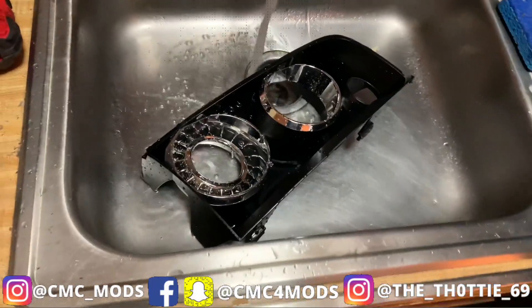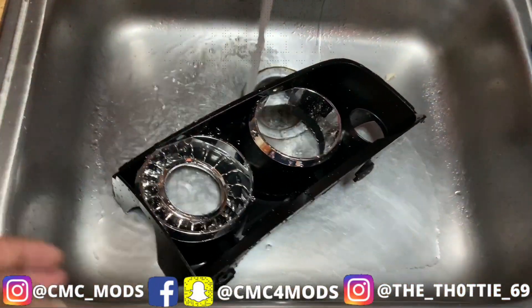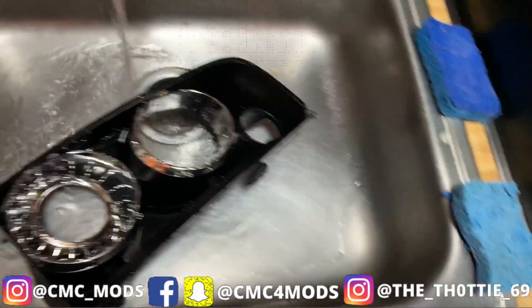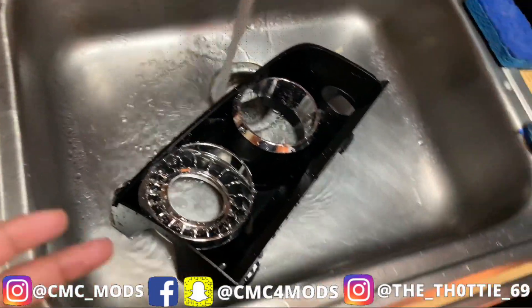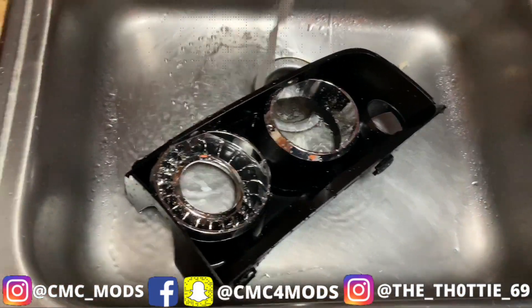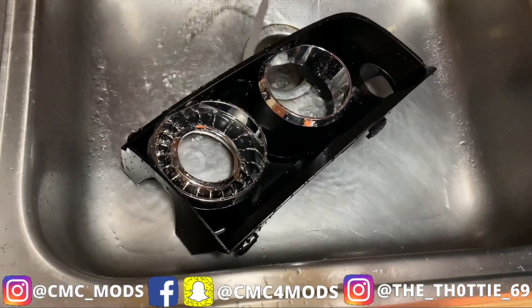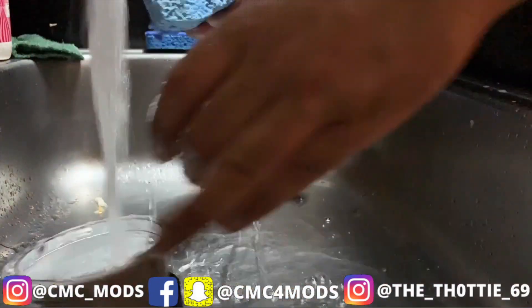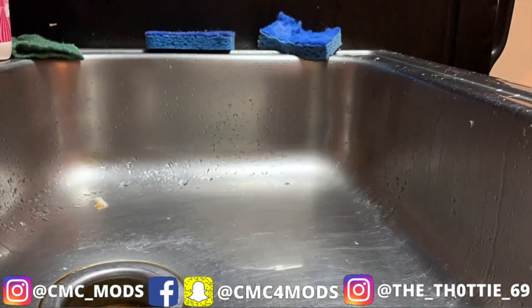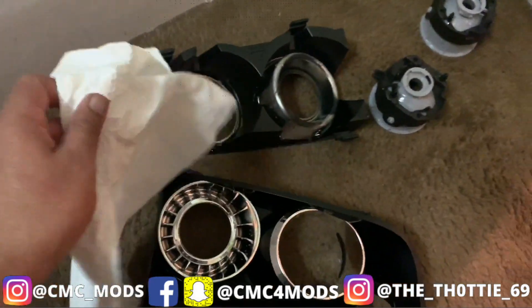Now that I'm done making all the holes, I'm trying to get my prep right first. I'm gonna clean it with some soap — grab any soap, Ajax with the sponge, clean it up, get it ready. Let it dry up and then get ready to prime it and then paint it. Let me get started now.